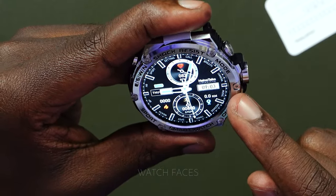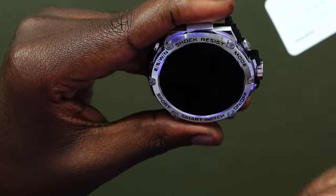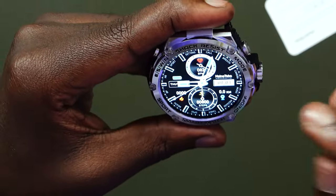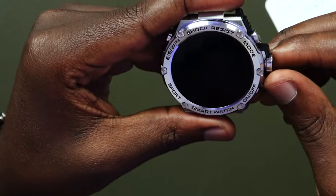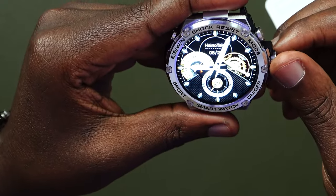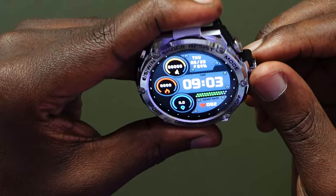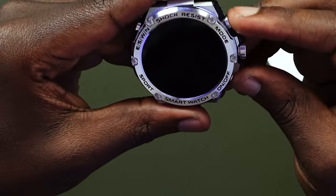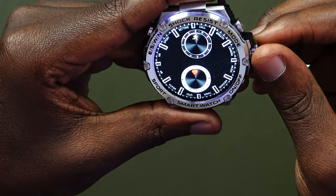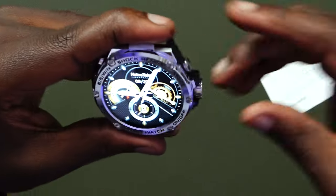I think I would stay with this face. I'd want to go to the settings and reduce the screen timeout. Remember with the previous ones, when you scroll the wheel you're able to go through the faces. We go through the different faces — some we've looked at before, some new ones. This one has battery level shown at the bottom. We can also install new faces from the application.